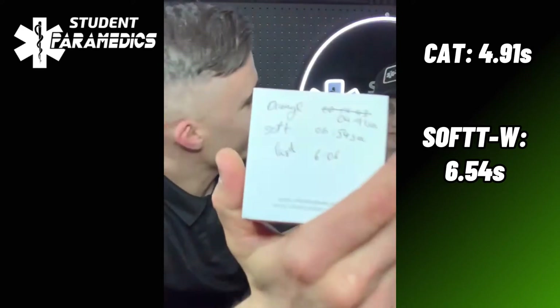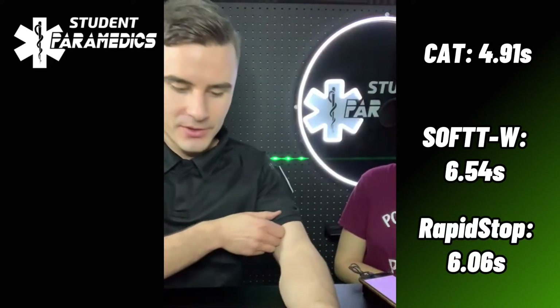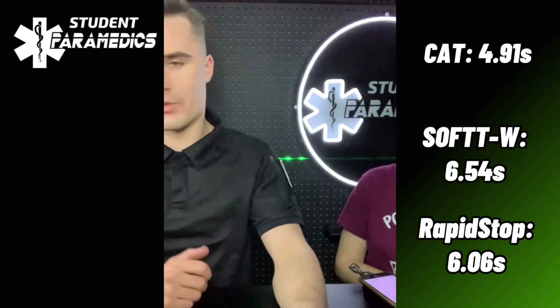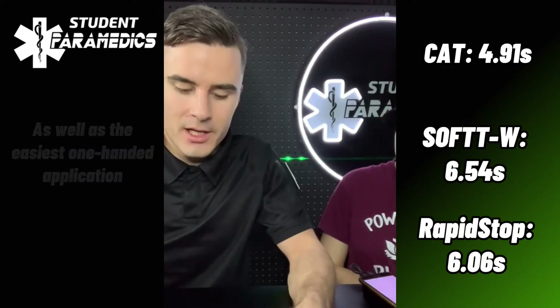Alright, Lara, what are the times? So we've got the CAT coming in at 4.91 seconds — pretty quick, I'm impressed with that. The SOFTT-W was 6.54 seconds. And the Rapid Stop tourniquet was 6.96 seconds, but I feel rusty with it because it's such a different application to the windlass tourniquets. I feel like that could be refined with practice. They're all around 5 to 7 seconds until total occlusion is achieved.